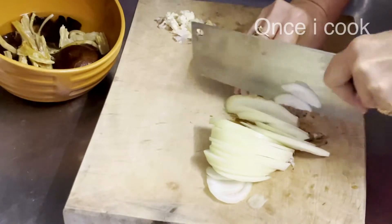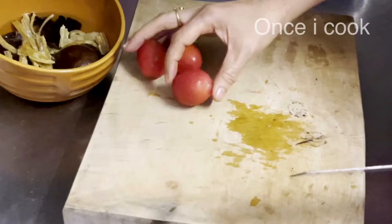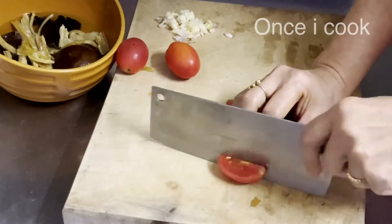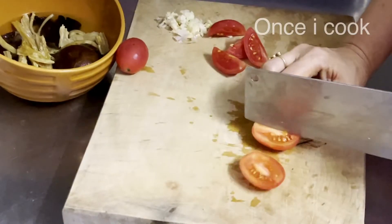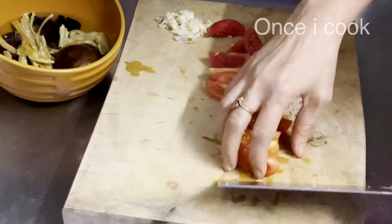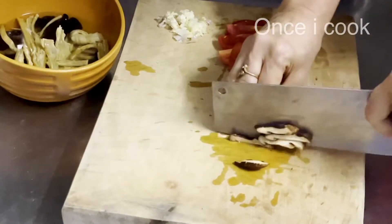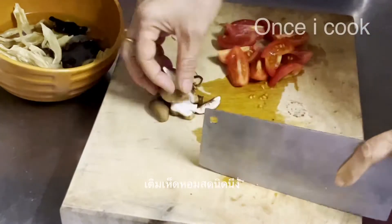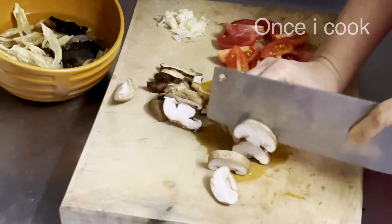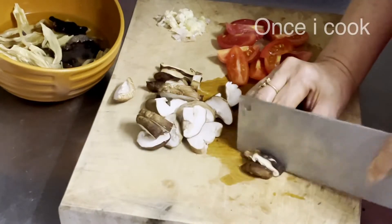I'm going to mix it up. I'm going to stick my beads with a slightly thicker sauce. I'm going to make the beads of meat. I'm going to add 1 cup of layers. I'm going to put the pot on, then we'll put them in the pot.